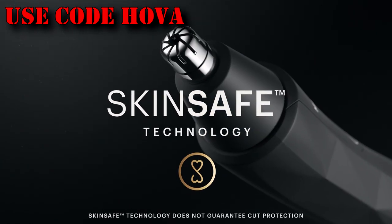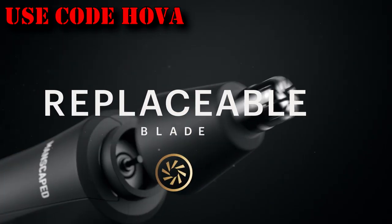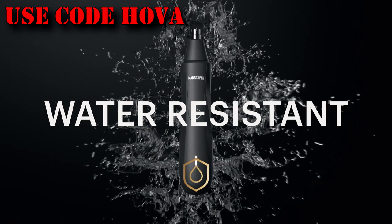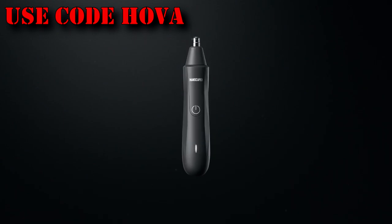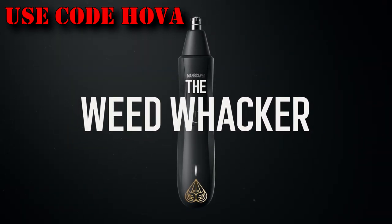Manscaped is forever changing the grooming game with the Weed Whacker Nose and Ear Hair Trimmer. Nose and ear hair sucks, and the older I get, the more I come to realize that. I always get these really tickly ones that come out of my nose, and it's no good. You need something for it. Manscaped has us covered. They spent over a year reinventing the traditional nose hair trimmer, using only the best materials for the best performance and comfort possible.